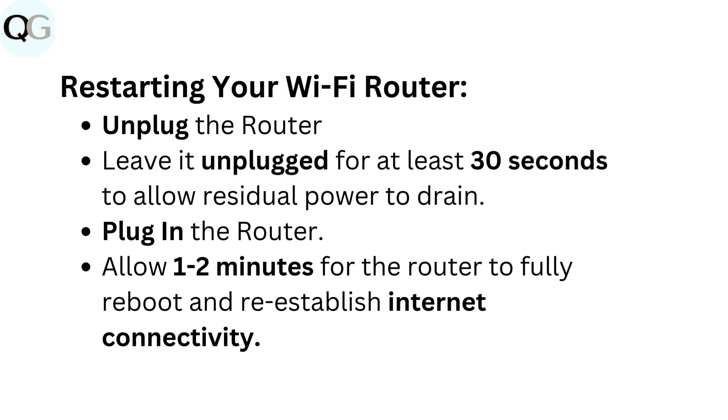Restarting your Wi-Fi router: unplug the router and leave it unplugged for at least 30 seconds to allow residual power to drain. Then plug in the router and allow 1 to 2 minutes for the router to fully reboot and re-establish internet connectivity.